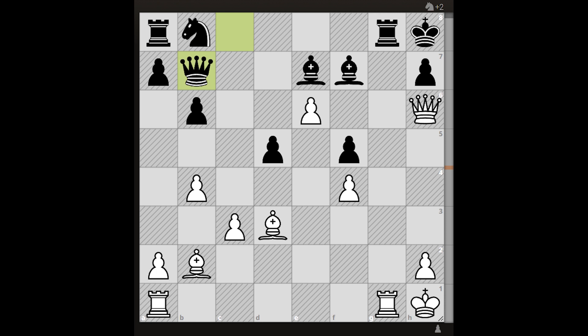In the end, here is a chess puzzle for you where the task is to win with the White pieces. As usual, we'll wait for your answer in the comment section. Thanks for watching.